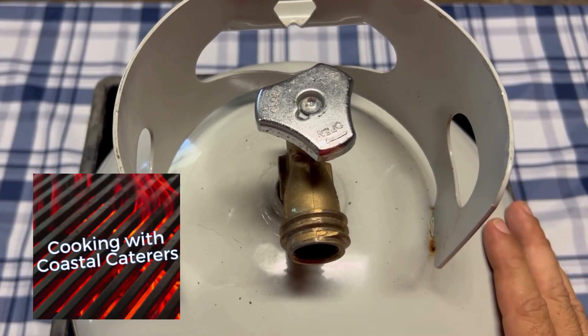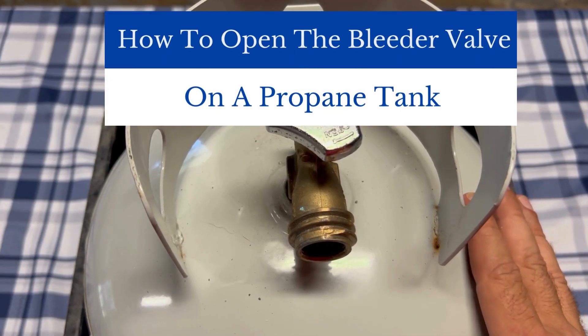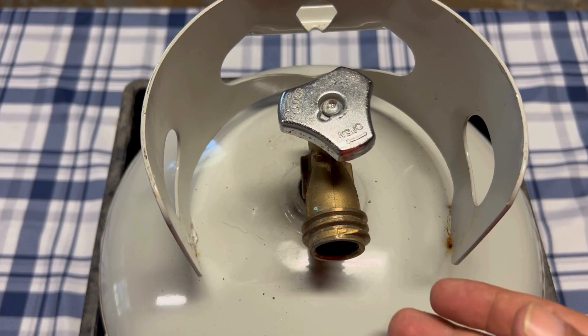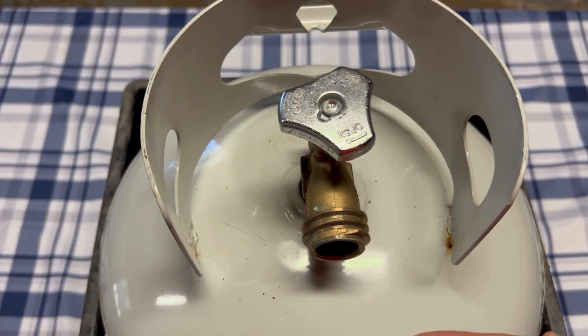Hey everybody, it's Walter here with Coastal Caters. In this video I'm going to show you how to open the bleeder valve on your propane tank. The reason why you want to open the bleeder valve on a propane tank is because you're filling it and you need to know when it's getting close to being full.